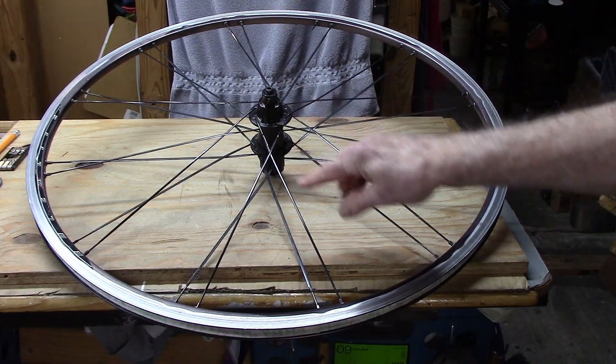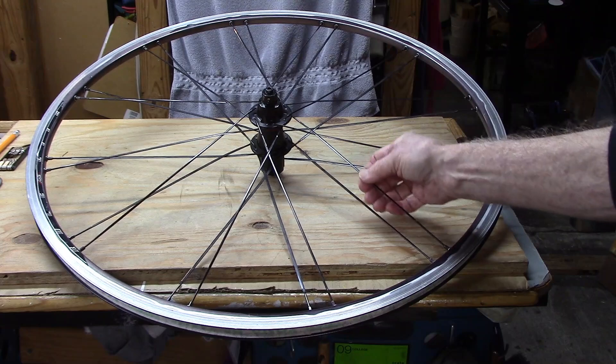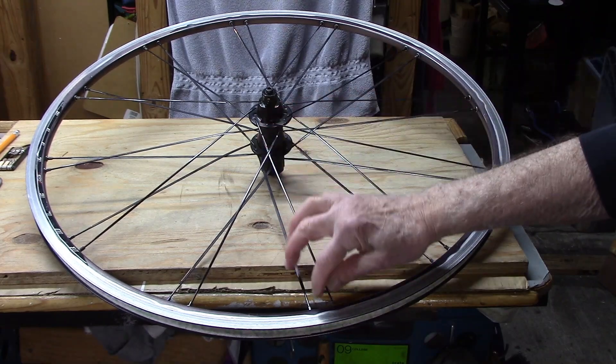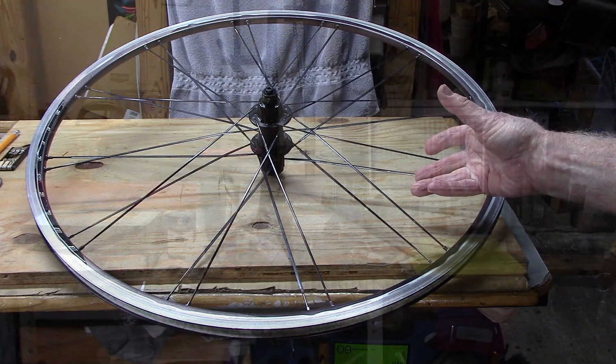The wheel was laced properly, according to Bontrager recommendations, with bladed spokes. They appear to be the correct length, so why was the spoke becoming loose?